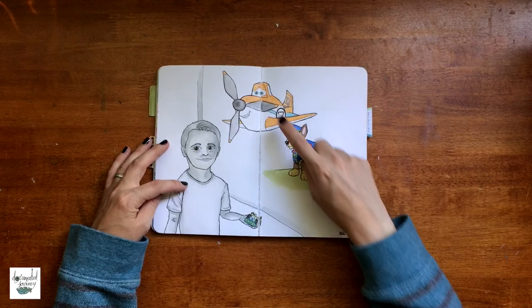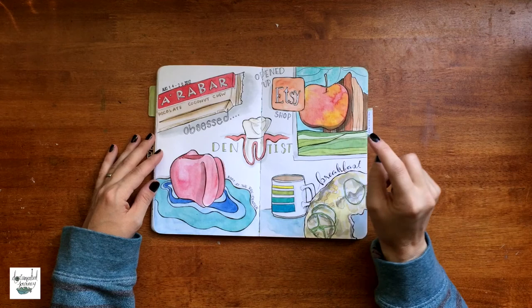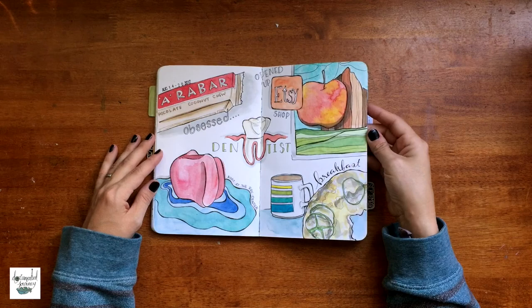This is a spread that I actually recorded and got up on YouTube — I will link it in the description box. It is one of those documented weekly drawing spreads.